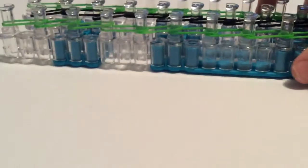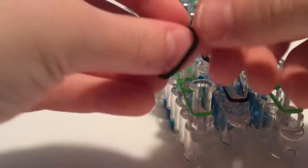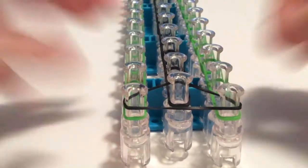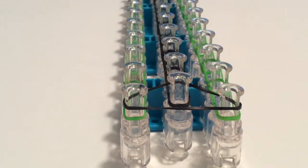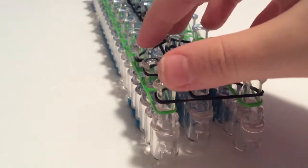The middle row is sort of hard to do, so you just have to work carefully. Now what we're going to do is start at this end, grab a rubber band — mine's going to be black — and stretch it on all three pegs, just like that. You're going to stretch it on all three pegs and do that all the way down.